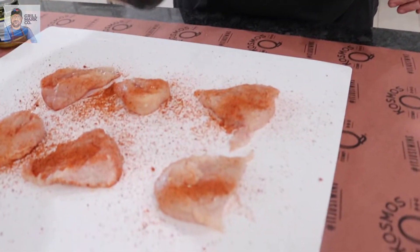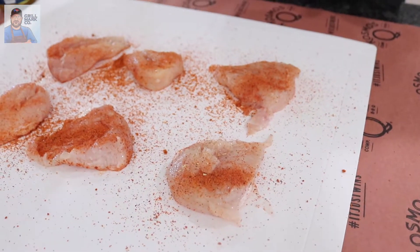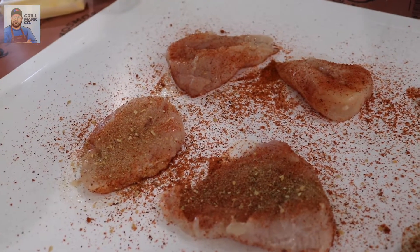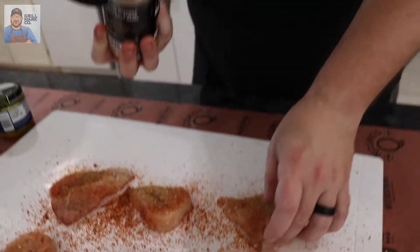Make sure you get both sides and get an even coating across. Next, the Best Beer Can Chicken rub — we're just going to hit a light layer on top, just a little bit, enough flavor to cover it. Flip it and do it on the other side as well.